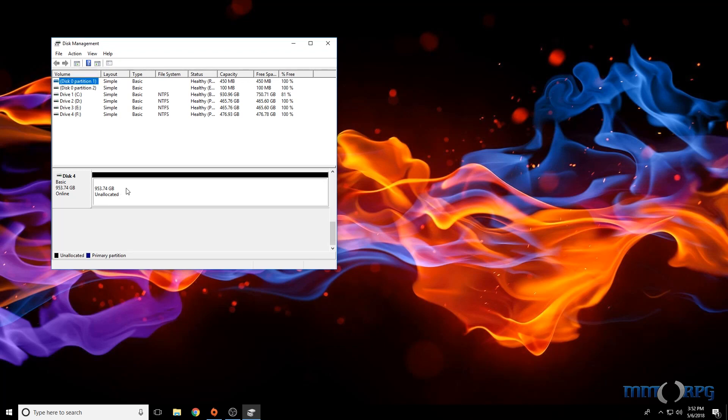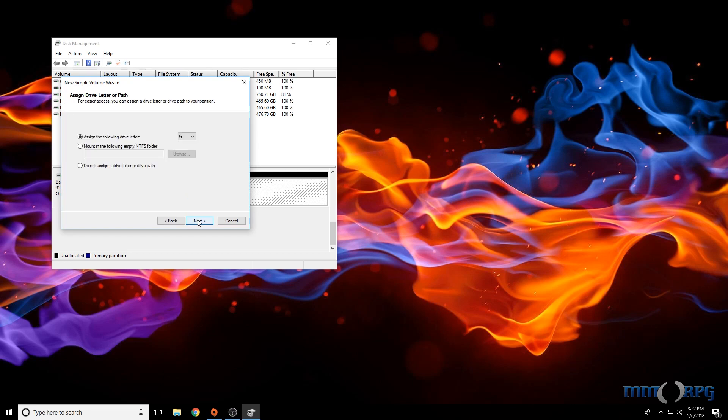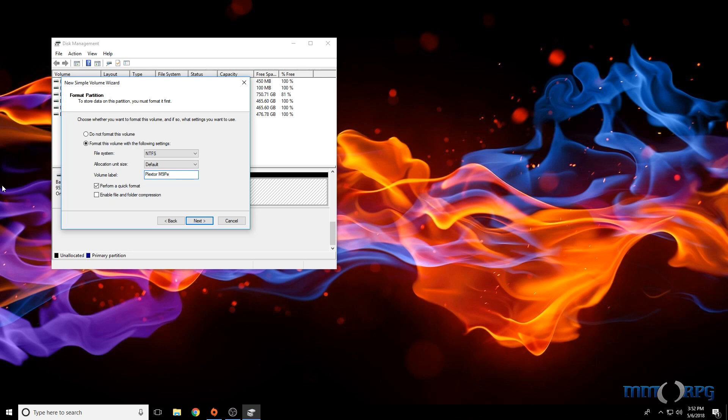Scroll down until you locate the new drive, labeled Unallocated. Right-click and select a new simple volume. Follow the prompts, changing the drive letter and drive name if you prefer. In a few seconds, your new drive will be formatted and ready to use.